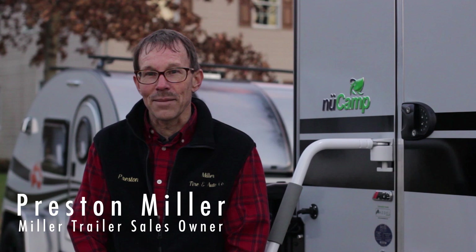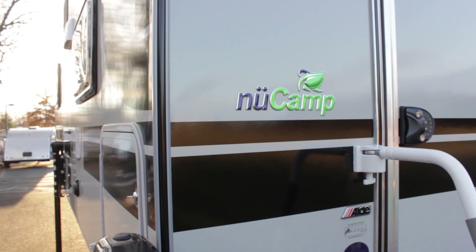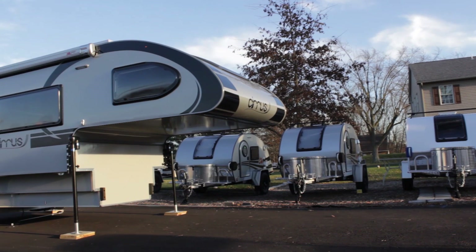Hi, my name is Preston Miller from Miller Trailer Sales. My wife and I started selling teardrop campers in 2009. We became exclusively a NuCamp dealer in summer of 2017 because NuCamp is far ahead of the other manufacturers in terms of their quality of construction for both the teardrops and the Cirrus camper.